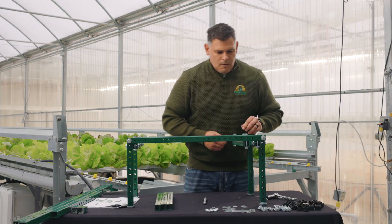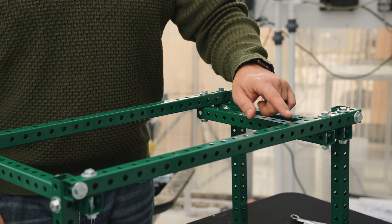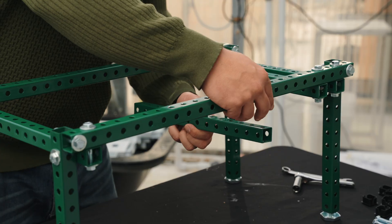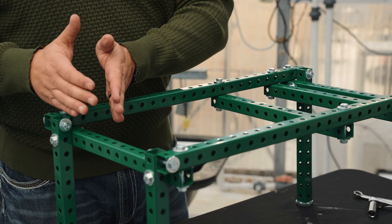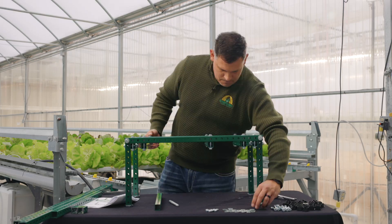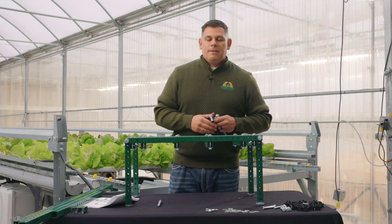We'll do the same on the other side. We'll now count over six holes from this piece of crossmember to the next — one, two, three, four, five, six. A bolt and washer, another piece of cross bracing, a washer, and a nut to hand tight. Then again on the other side. At this point we're ready to repeat the exact same process on the other side. Once your four cross members are in place, go ahead and tighten up the nut and the bolt.